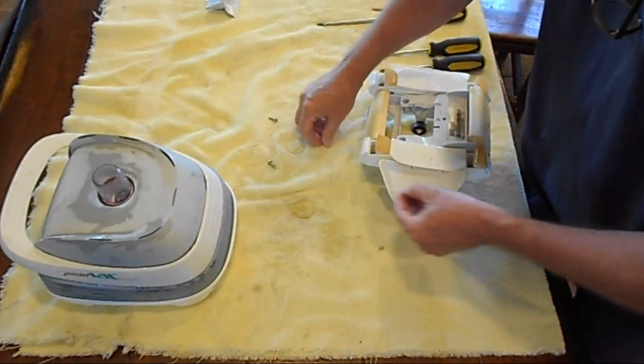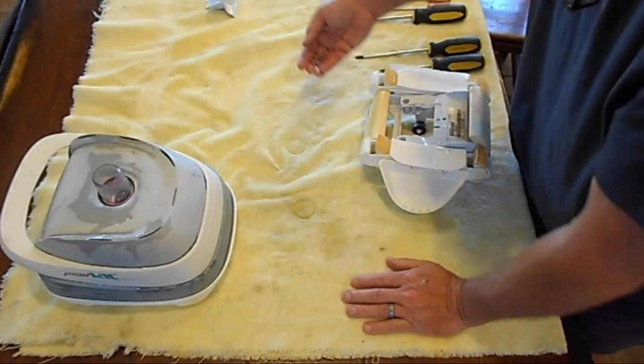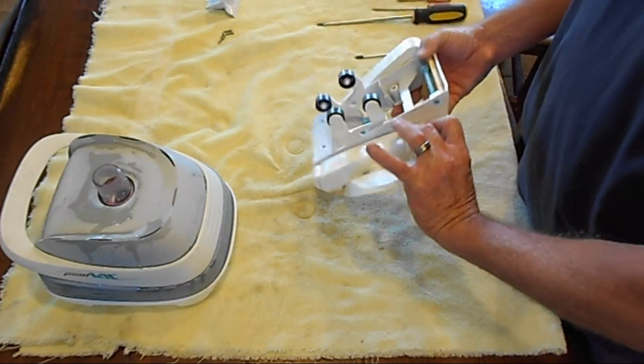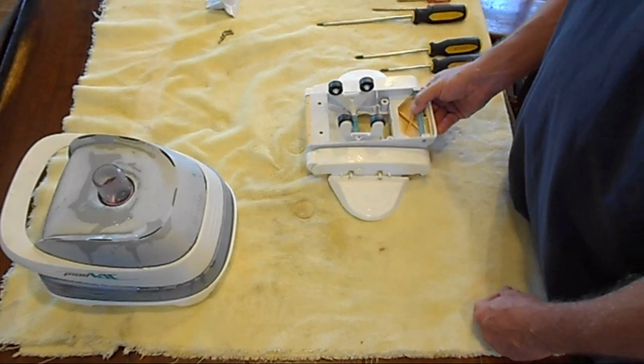Voila, there it is. Put these over here — it's a quench holder. And there you have your lower assembly disassembled.